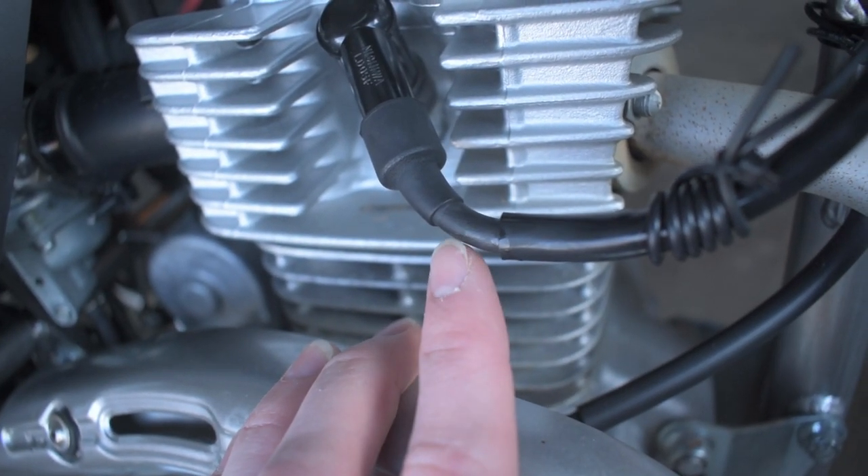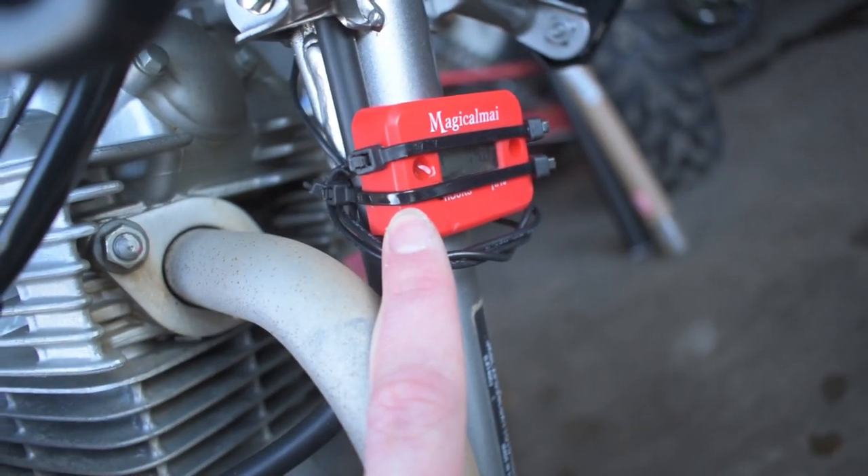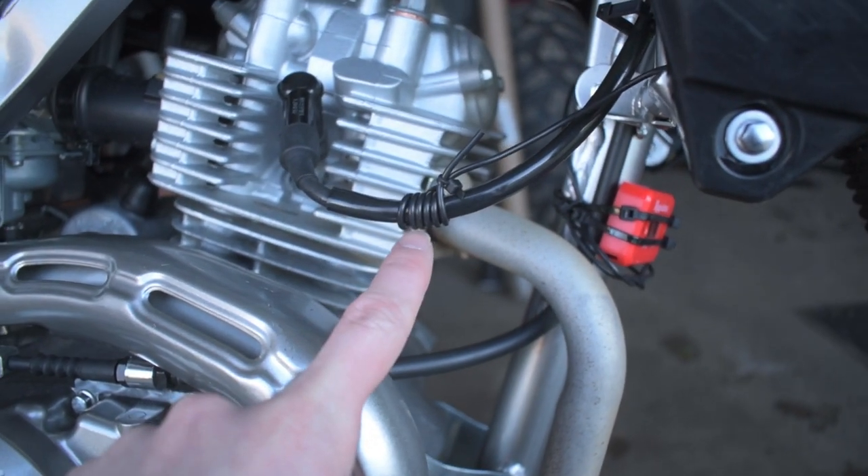Ideally you would want to wrap it around the actual section of the spark plug wire. Now some of you may be curious — how does an hour meter work? There are no batteries, nothing you plug it into, just one wire that wraps around a spark plug and counts hours. That one wire is actually monitoring the electronic pulse going through the spark plug. For every pulse, it gives a multiplication to calculate onto the hour meter, so it can directly read how many hours the bike has run by how many pulses have happened through the spark plug. There are no batteries inside the hour meter — nothing other than this one cable that gets wrapped around your spark plug wire.